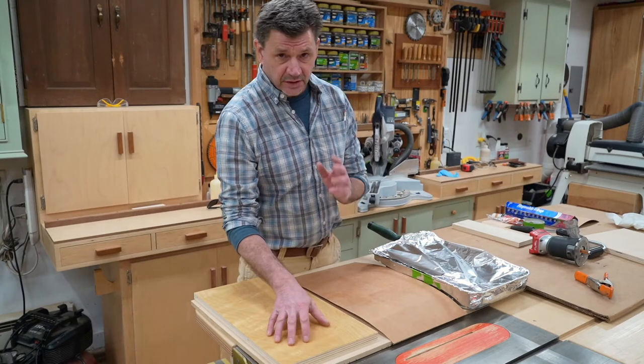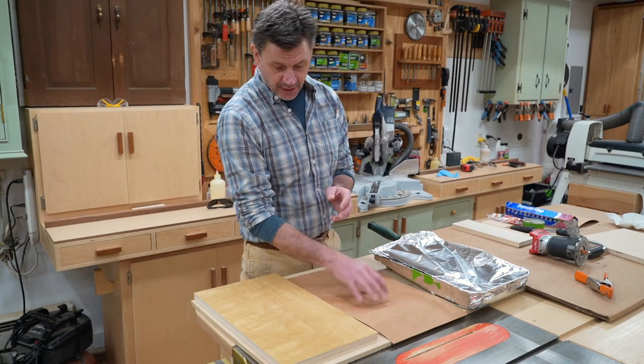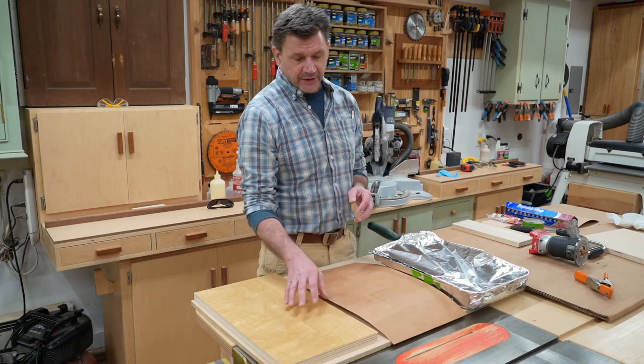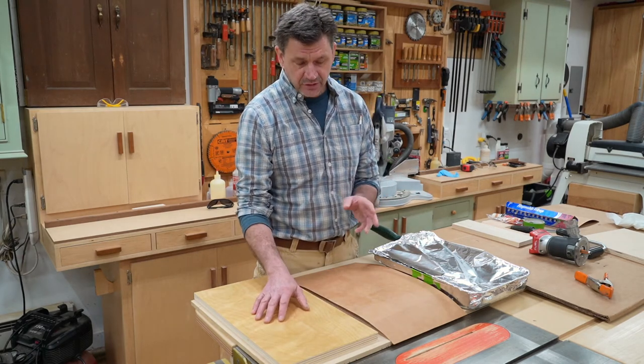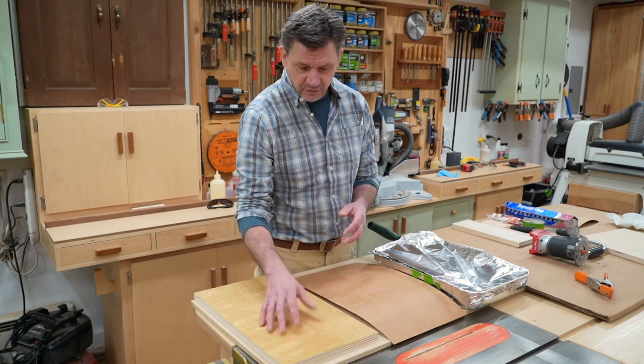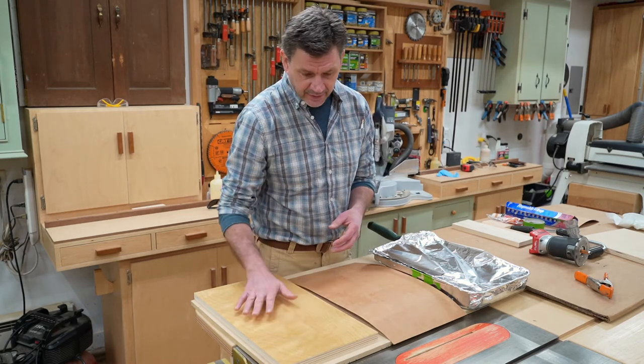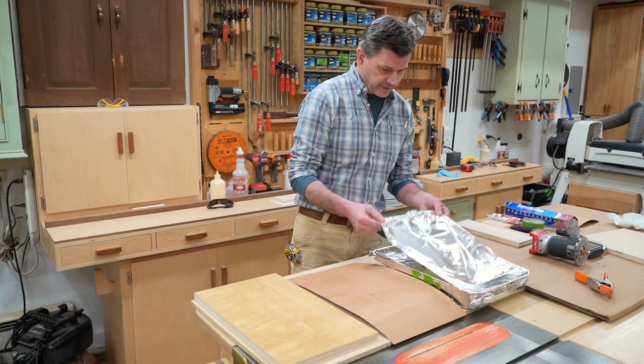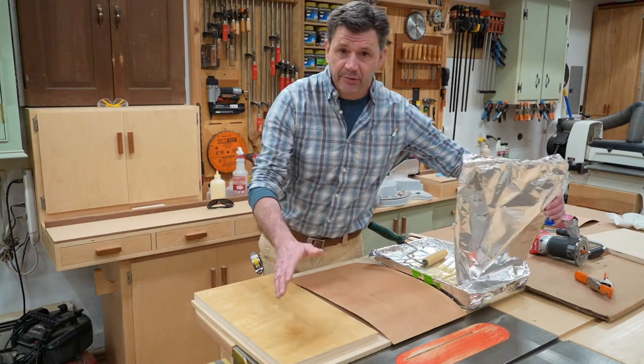It's been about 15 minutes and the first coat of contact cement is dry. Some people only use one coat, but I like to use two coats — it's what I was taught more than 30 years ago and it's what I've always done. I feel like the first coat really absorbs into the material, and the second coat will give you a better bond. So I'm going to apply the second coat in the same way I applied the first.